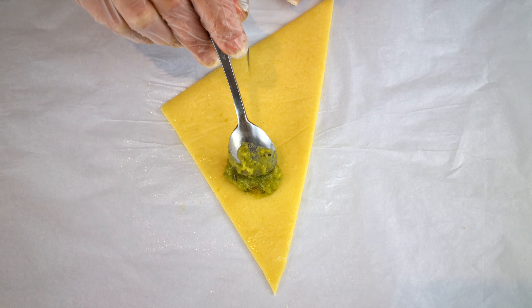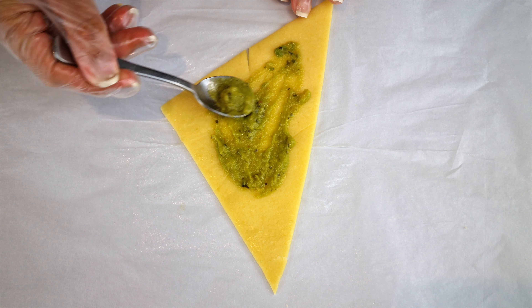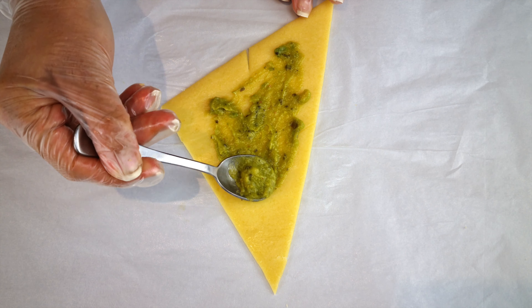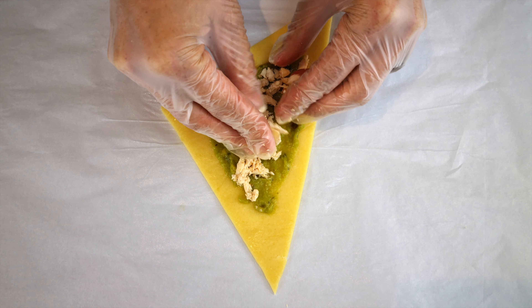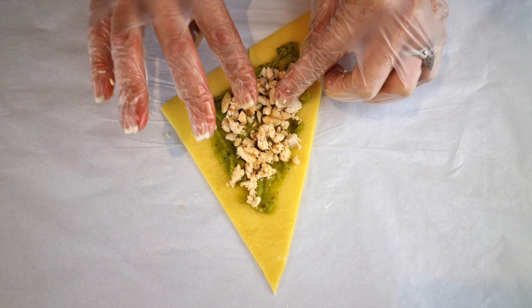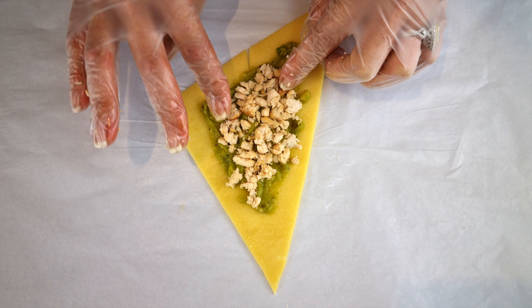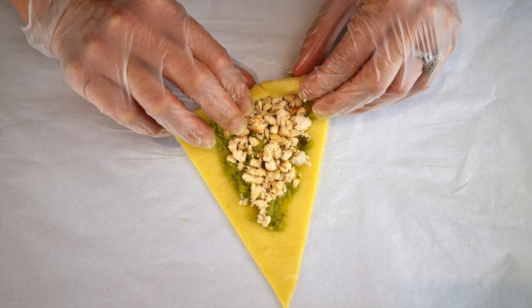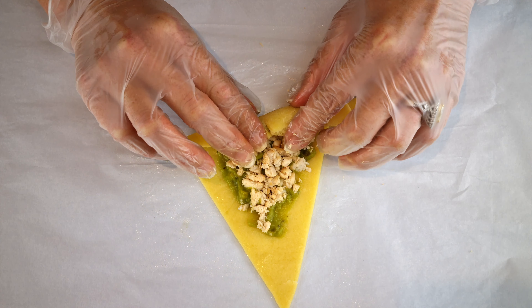For filling options, I used guacamole and shredded cooked chicken, but use your favorite. You don't want to use a lot of filling because you won't be able to roll the croissant easily. As a guide, I only used a teaspoon of guacamole sauce and two teaspoons of cooked shredded chicken. Spread the sauce and leave a border so when you roll, the filling doesn't fall out.